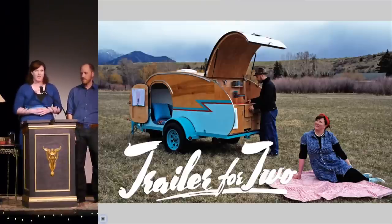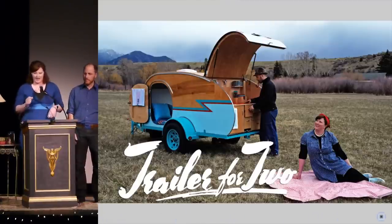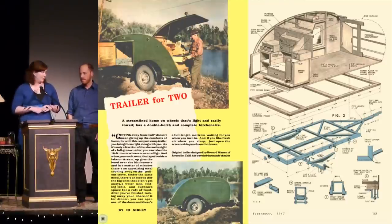Teardrops have everything we could want in an RV. One, we can pull it with our Subaru. Two, we can enjoy the luxury of a kitchen and a mattress and still be outside. And three, it's got lots of style. Teardrops date back to the Great Depression. Throughout the late 1930s, DIY magazines published blueprints, and eventually manufacturers started selling ready-to-assemble kits. Here is a 1947 article from Mechanics Illustrated, and it's one of the most popular with teardrop fans.